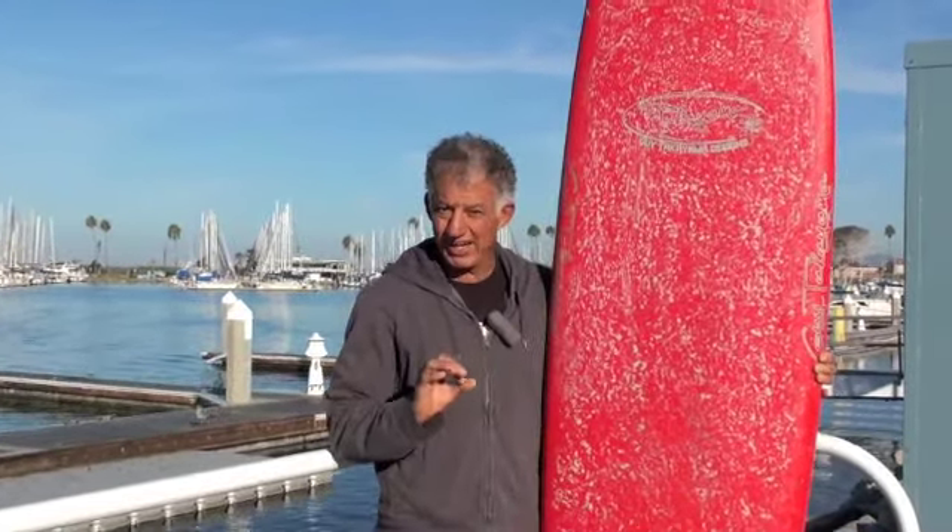Hey guys, this is Lorenzo from BoardWriter's Review and today I have a Kolohe GT5 from Guy Takayama Surfboards. An amazing board. I've got to say right off the bat, it's probably been the number one mid-range board that I've ridden.